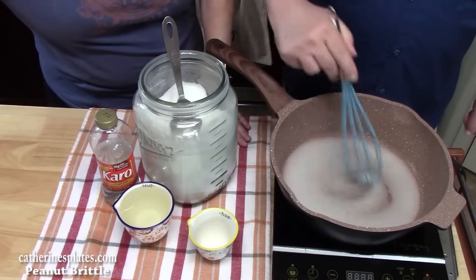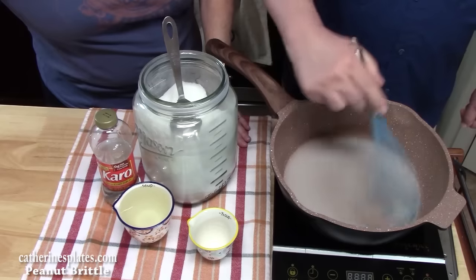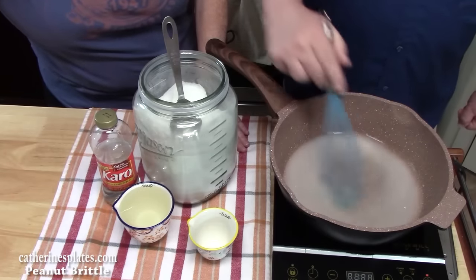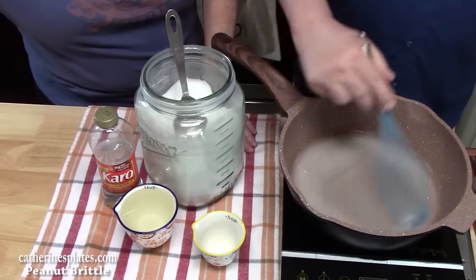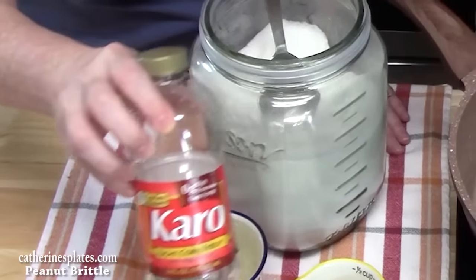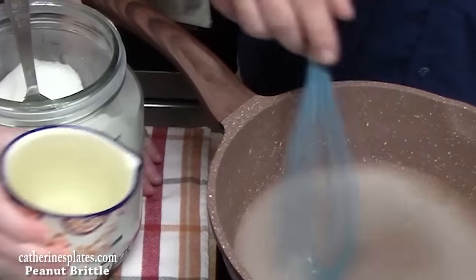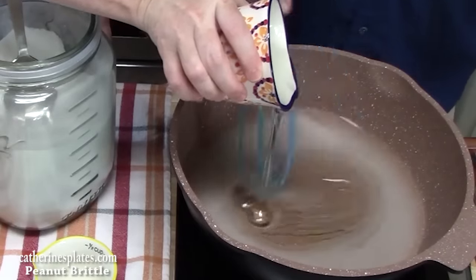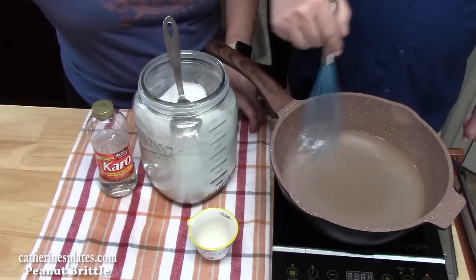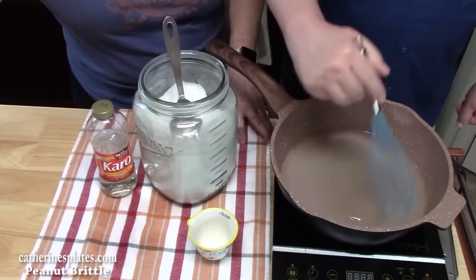This is a great candy to make — it will store for six to eight weeks in an airtight container, so you can put it in a fancy Christmas container or send it off as a Christmas gift. Now that we've got that blended together, we've got some light corn syrup — we're going to add one cup into the sugar and water and stir that up. If you don't have light corn syrup, you can also substitute honey or light molasses cup for cup.